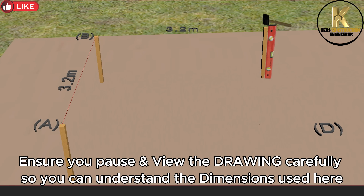Ensure you pause and view the drawing carefully so you can understand the dimensions used here.